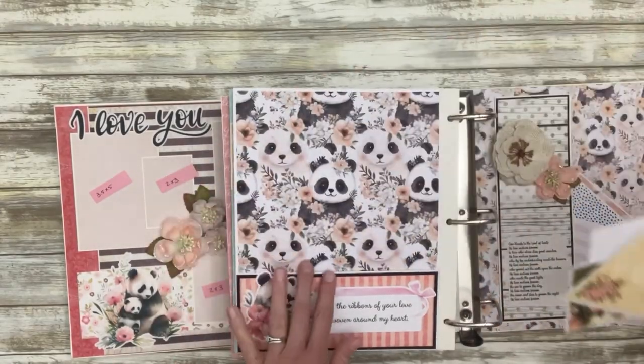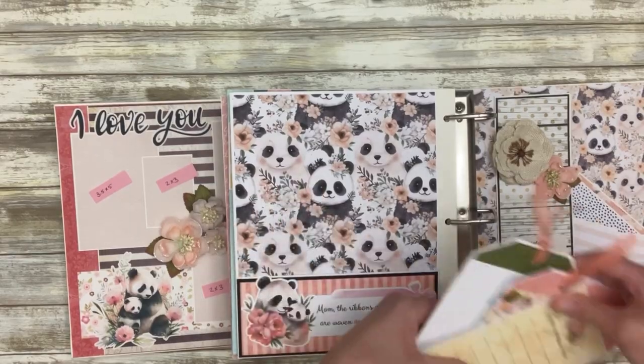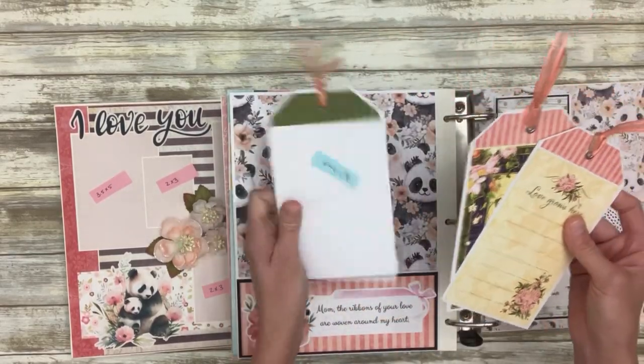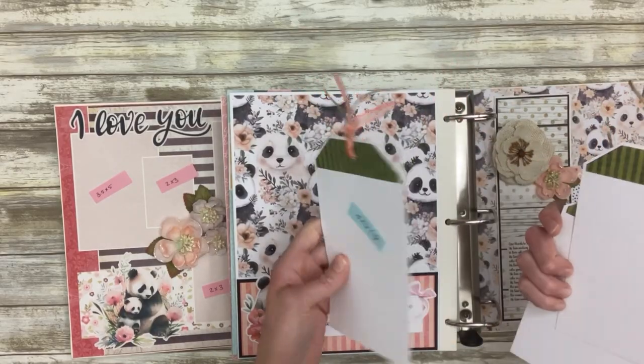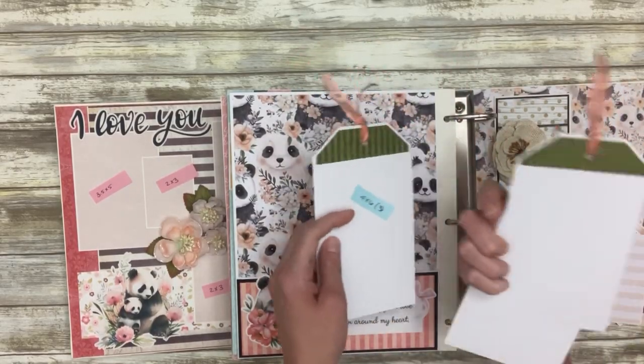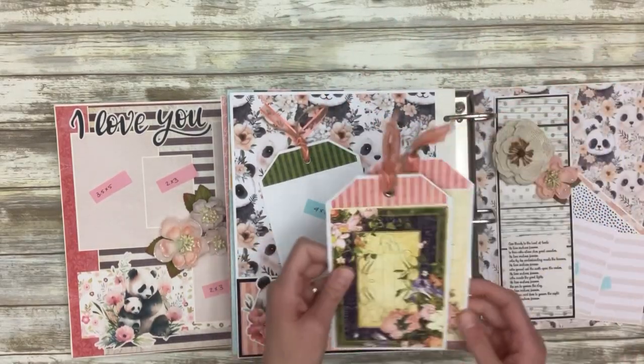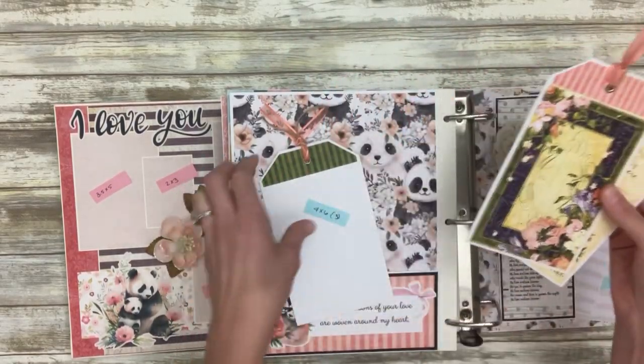This is a pocket here with some large tags that you could journal or do photos on the back. There is actually room for journaling on two of them on the actual decorated side.